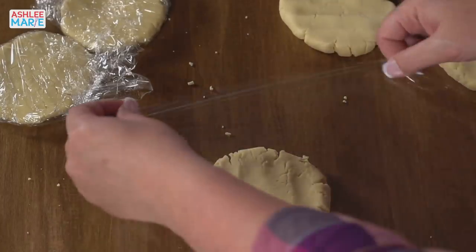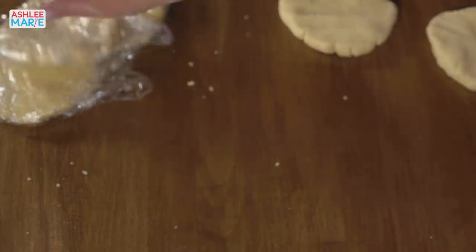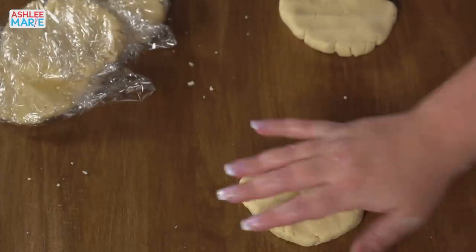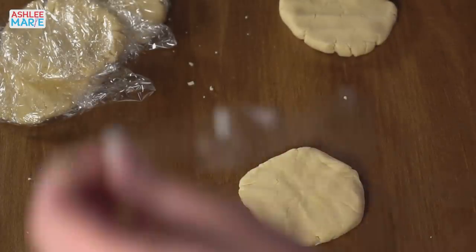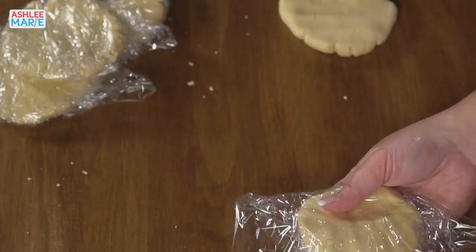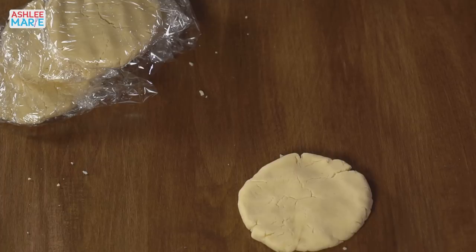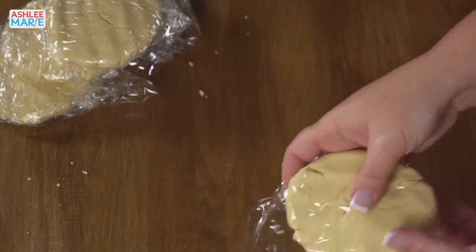I'm just taking some plastic wrap and wrapping these discs, and then we're going to refrigerate them for about 15 minutes. What does everybody have planned for Valentine's Day this year? Somebody's asking about my mixer — it's a Bosch Universal Mixer. I'll add a link later. My favorite kitchen tool — my mom had one, my mother-in-law had one, I've always had one. They are the best. I adore them. They're super, super strong, and I have a full series on my blog talking about how much I like it.